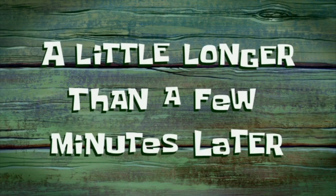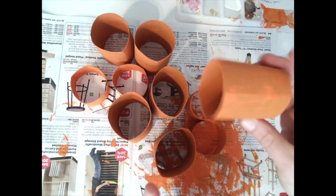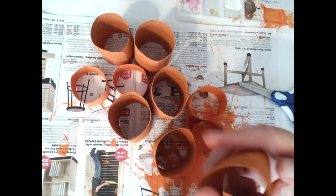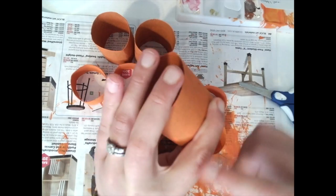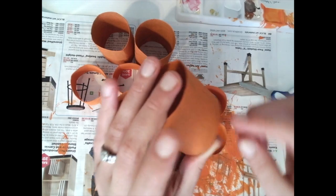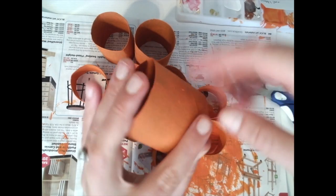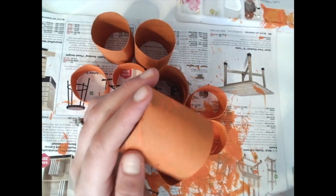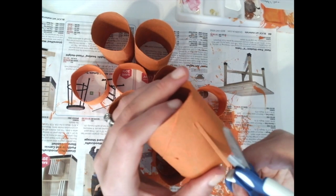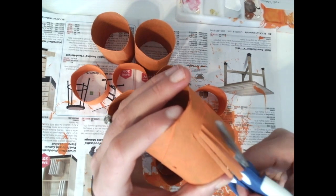A little longer than a few minutes later — my toilet paper rolls are completely dry on the outside and on the inside. Now I'm going to figure out how far down I'm going to cut when I cut my toilet paper rolls. I'll keep my finger at the bottom as a guide for how low I want to go — about right here. Then I'm going to take my scissors and cut these into some skinny little strips.